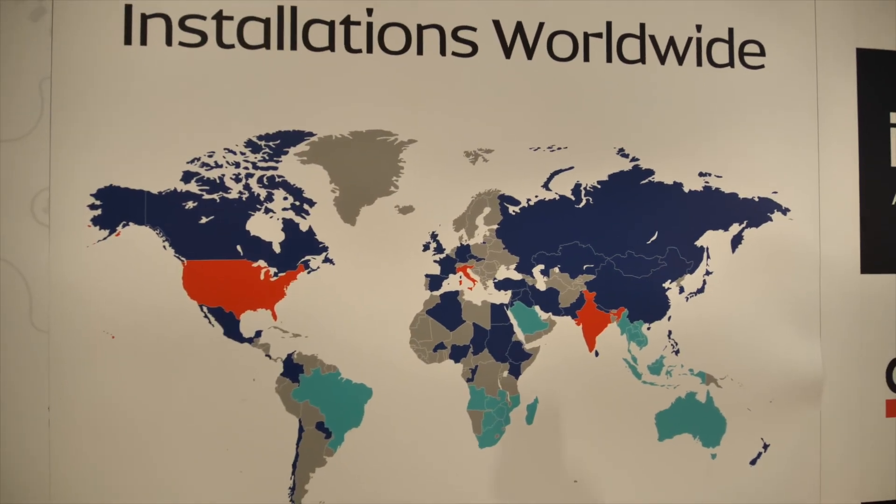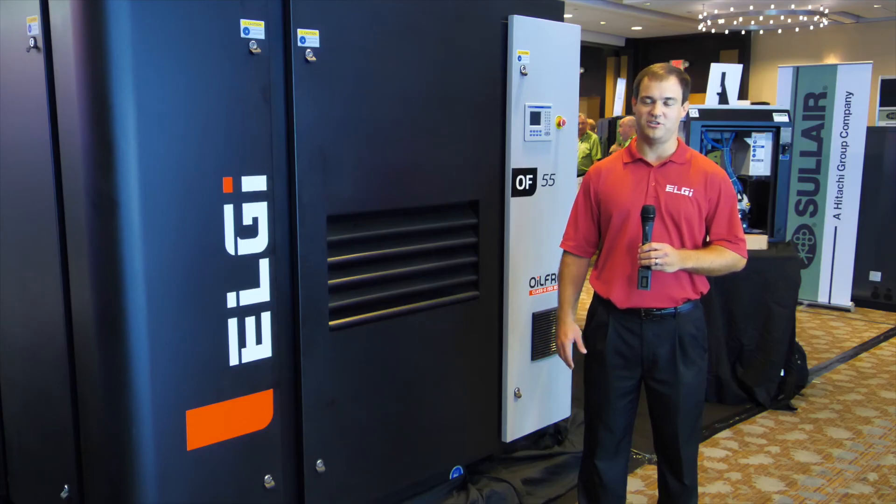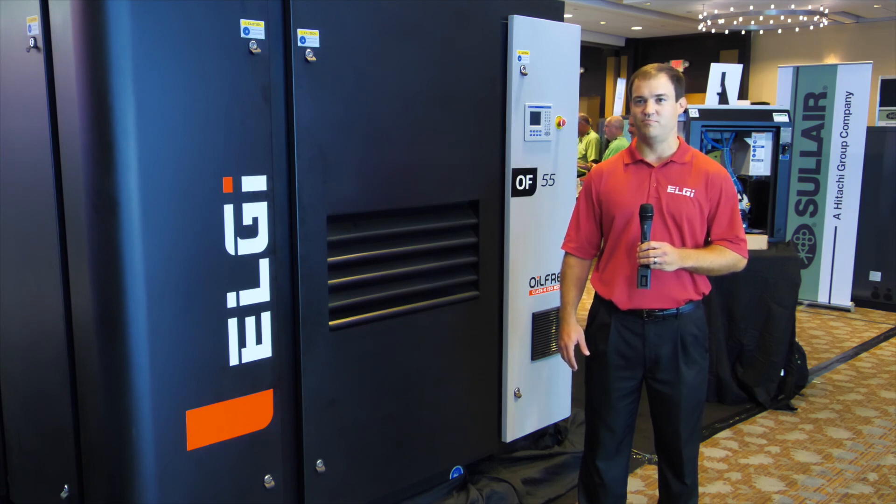FS-Elliott is located in Charlotte, and we house all of our inventory there and do some light manufacturing. We also have two subsidiaries there, one of them being Patton's medical-grade air compressors.